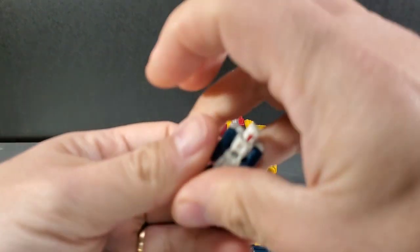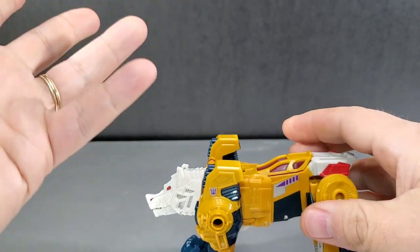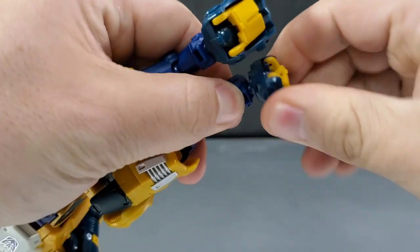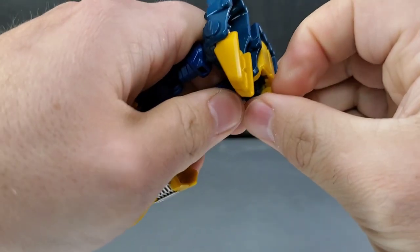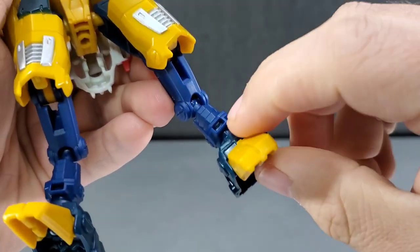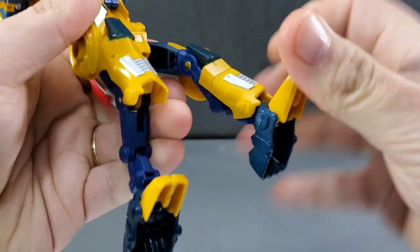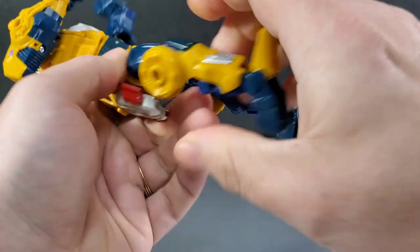To transform Weird Wolf into robot mode: first remove his gun, take the Titan Master headmaster out of the cockpit, and remove the tail — set all three aside for later. Come down to his legs and straighten them out. Spin the back feet 180 degrees around to the back side, then open up the yellow feet and snap them into place. Take the leg pieces — there's a small slot, and when you move them down there's a tab that goes right into that slot above the foot, which helps unlock the shin guards and lock them into placement.